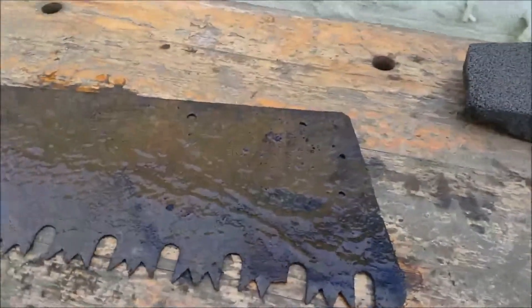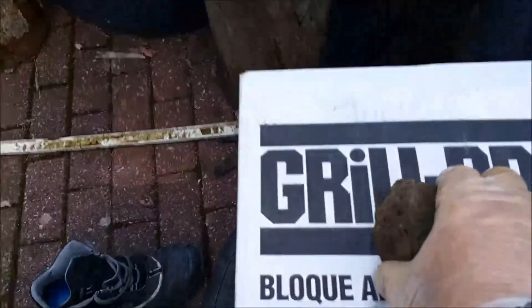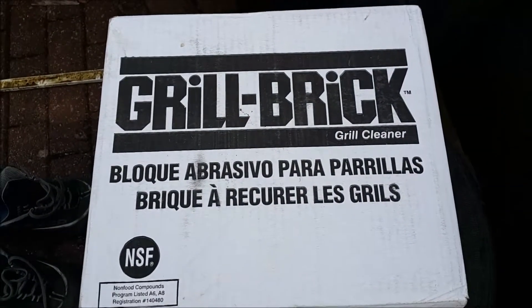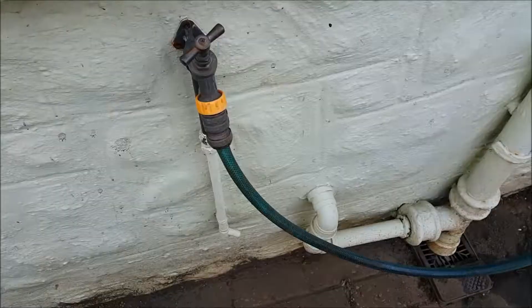I then reach for my abrasive block. In this case, it is a grill brick. You can buy them in a box like that online. Sometimes I sell blocks individually, but you're probably much better off getting online and buying yourself half a dozen or so.